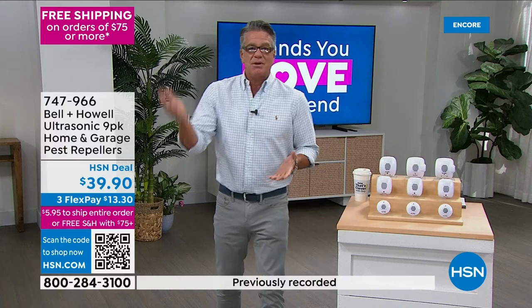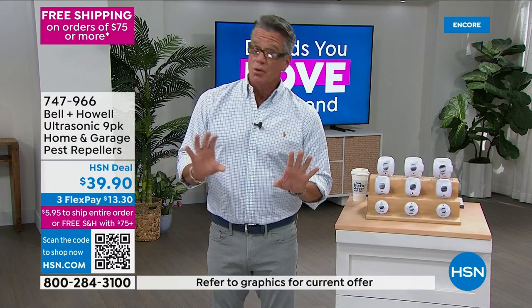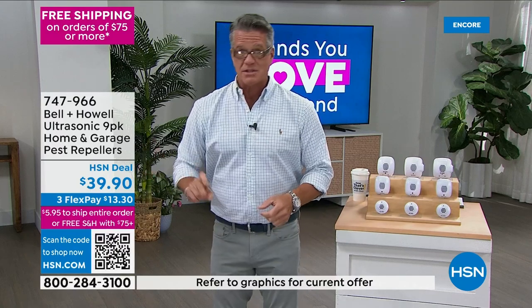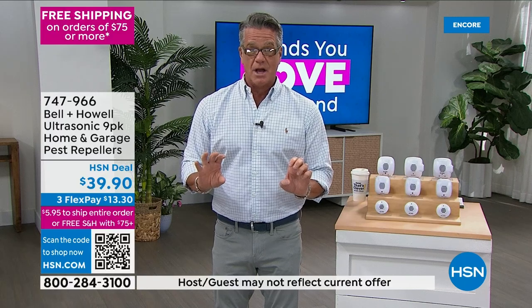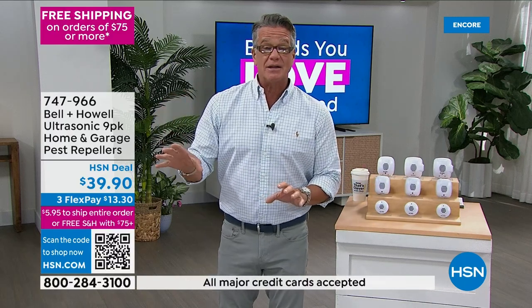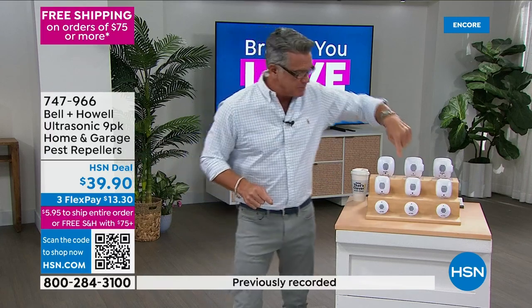Mosquitoes, bugs — they've been around as long as crocodiles and dinosaurs. I'm never going to get rid of those, but I just don't want them living in my house, nor do I want to pick up their dead carcasses because I laid out chemicals or sprayed something behind my refrigerator. All you do is put these in a regular outlet and they automatically start to work. There's no downtime waiting for insects to eat the poison.